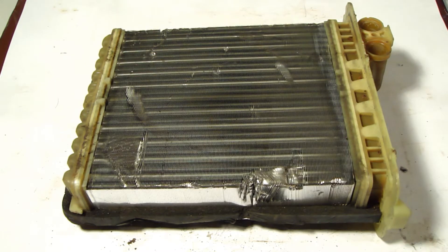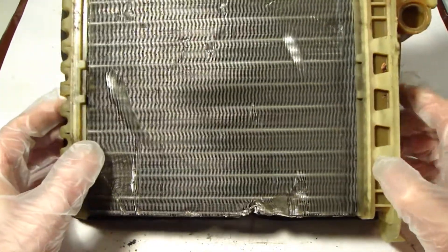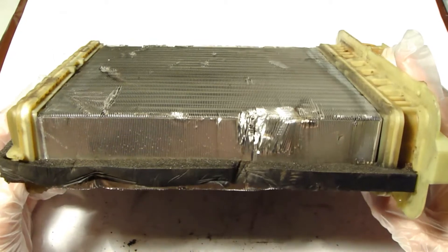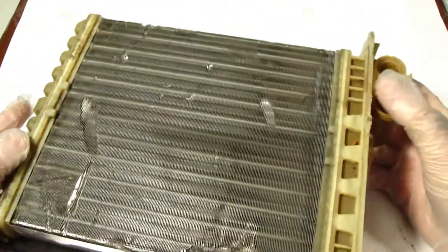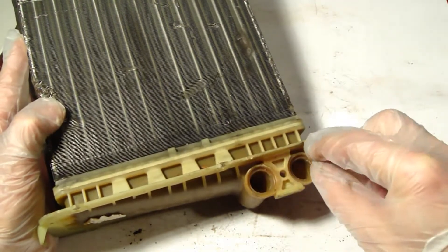Hello and welcome. Next I am planning to show you how this car's cabin heater works. I have here a nice cabin heater and this heater's purpose is to heat this car's cabin area. There are two holes connected to the car's engine coolant system.